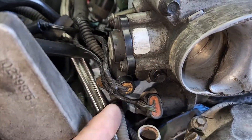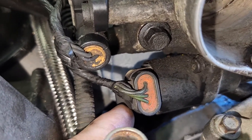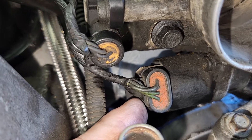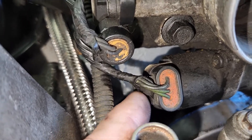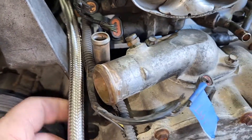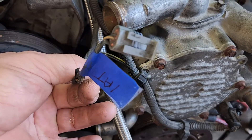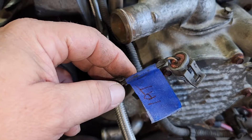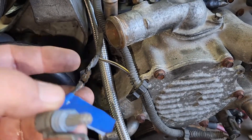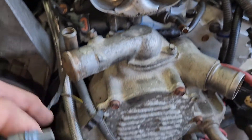Now you come forward. You've got your throttle position sensor plug and your idle air control plug right there - it goes to the throttle body. And then that comes forward. This is your intake air temperature - that plugs into your air intake that goes to your throttle body.